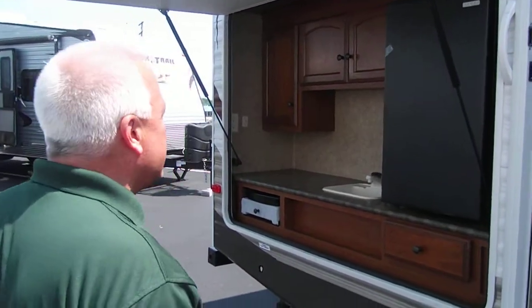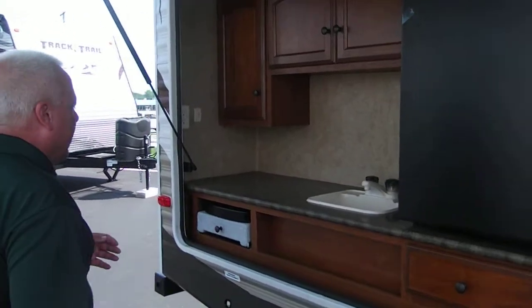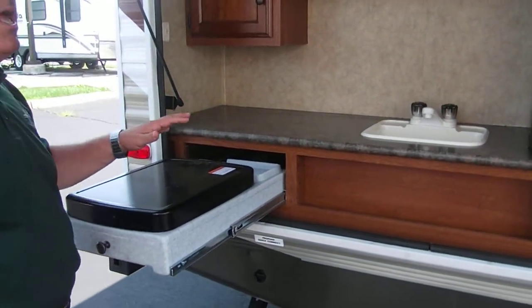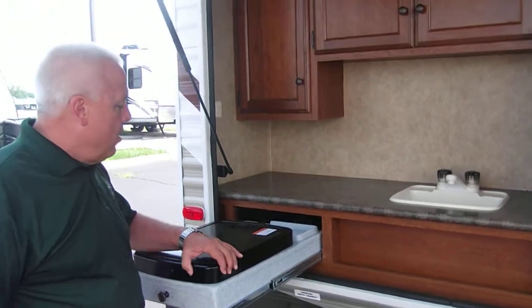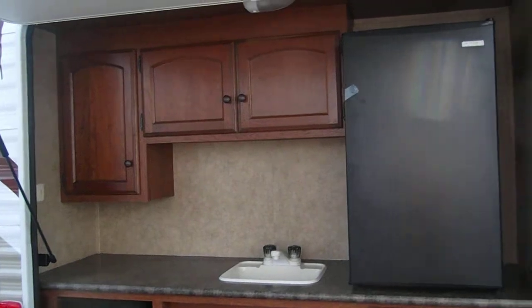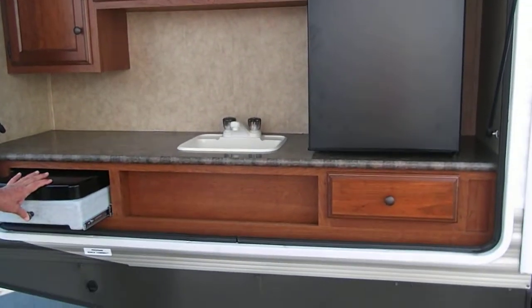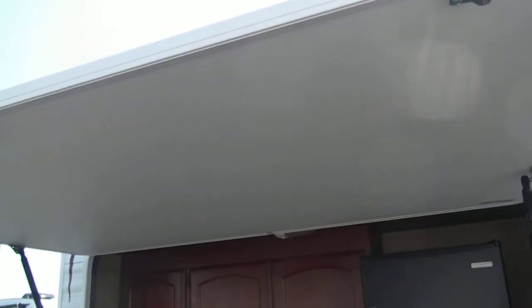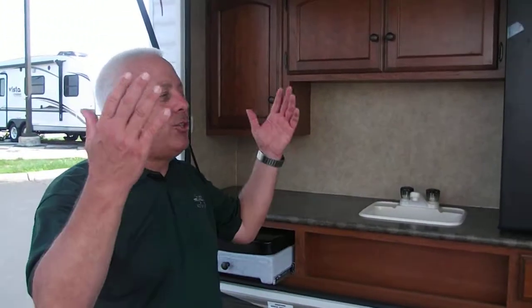You have an outside access. A feature that has become very popular for Dutchman is the outdoor kitchen. You have an outdoor grill, a refrigerator, water access, plus your own awning. As far as all the fun stuff you're going to be doing outside, you've doubled your square footage and have the opportunity to keep that fun camping spirit on the outside of the travel trailer.